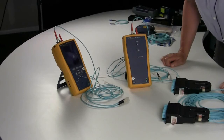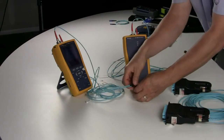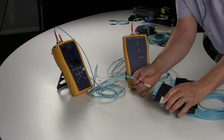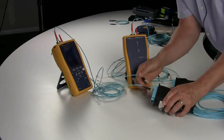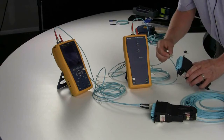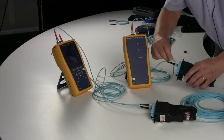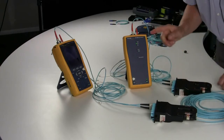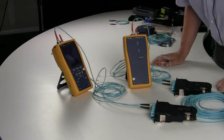After you qualify your reference cords, take them out of the adapter and save your reference value so you can qualify your cords if asked. Take your main controller to one end of the link and the smart remote to the other end of the link. Plug it in, and when you hear the chirp you have connectivity and can go ahead and start testing your link.